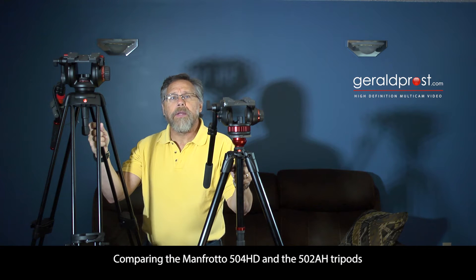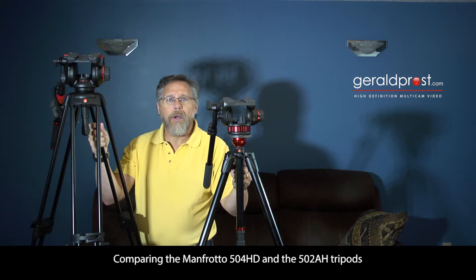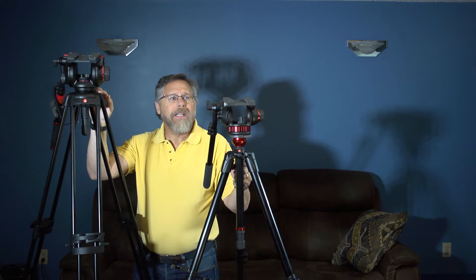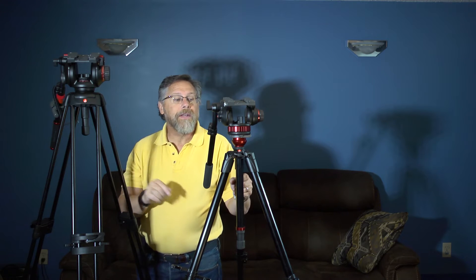Today I want to talk about tripods — specifically my personal experiences with these two: the 504 HD kit and the 502 AH kit. Right now you can see them at their maximum height, and some of you more observant viewers would have realized that this is not exactly the maximum height of the 504.